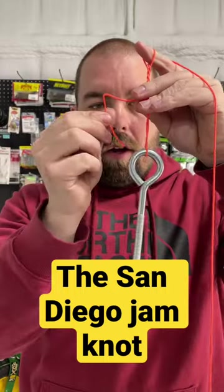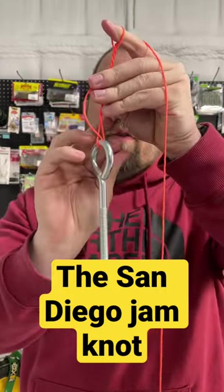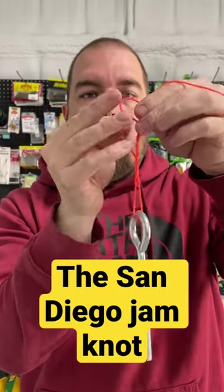Go with the tag end through the loop above your lure, and then also go through the loop that is made with your index finger.